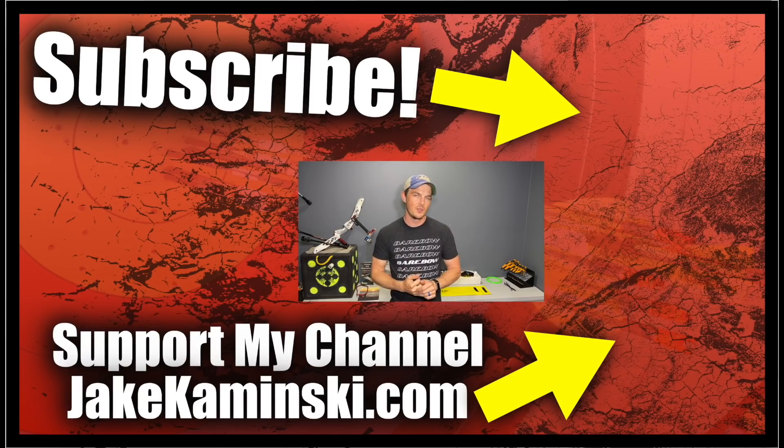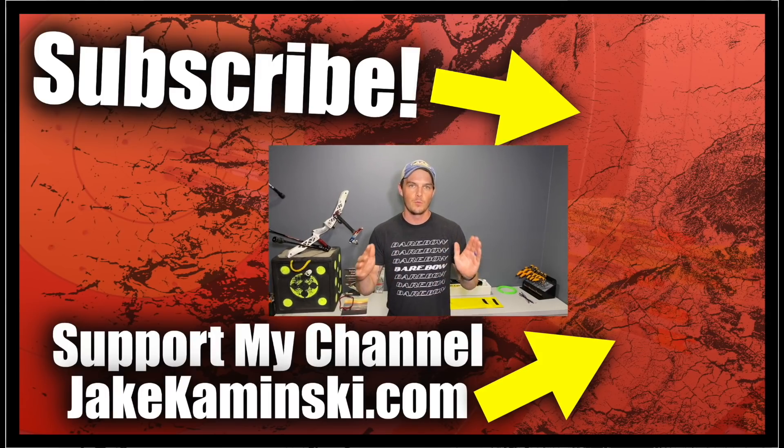Thanks for watching. If you like this video, consider hitting the subscription button, the notification bell, and the like button. Please consider supporting the channel at jakekaminski.com — there's info and links for Patreon, apparel, books, equipment sales, a PayPal donate button, and a P.O. box. Above all else, please share this video, because there's no better advertising than word of mouth.